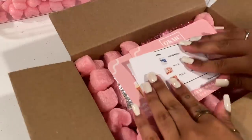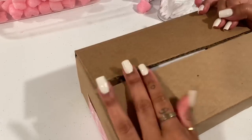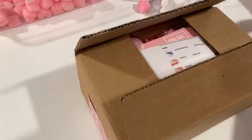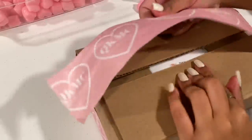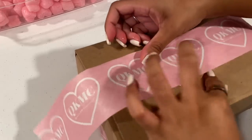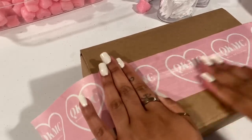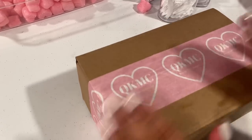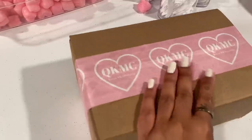I'm folding her invoice and adding it in, then sealing it with our new custom tape — it is so cute. We seal her order up with the tape, then I'll add her shipping label and that's it. Thank you so much, Ashley — I hope you love everything!